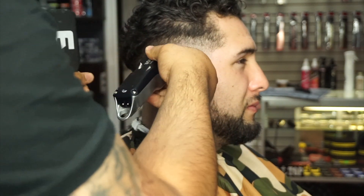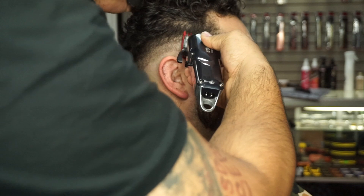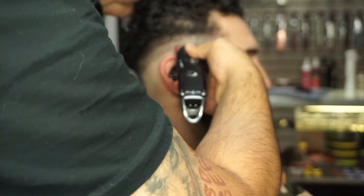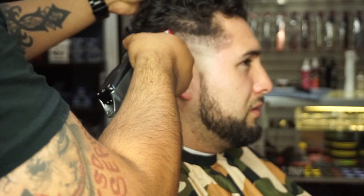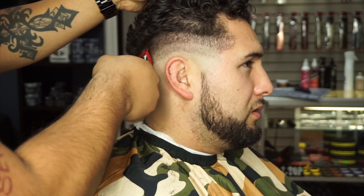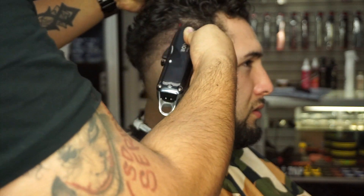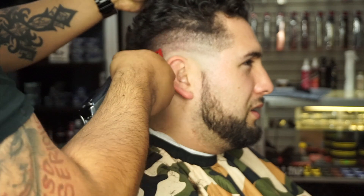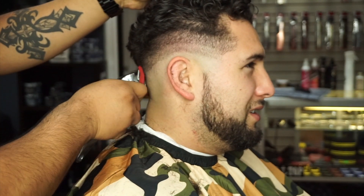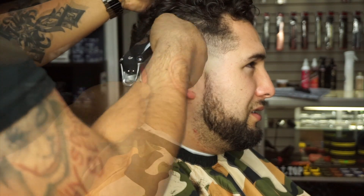I always like to go over it a few times because sometimes the first two passes don't catch all the hair. I'm going over it again with the one open because I see the transition is going to need a little more space — if I don't go higher with the one, it's just going to look bulky and the fade won't really be there. Going over it again also helps clean it up.